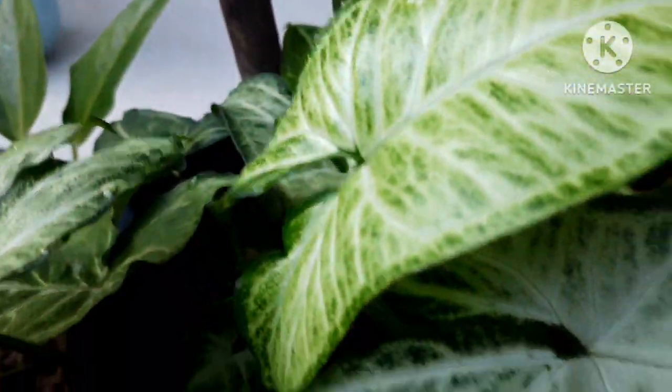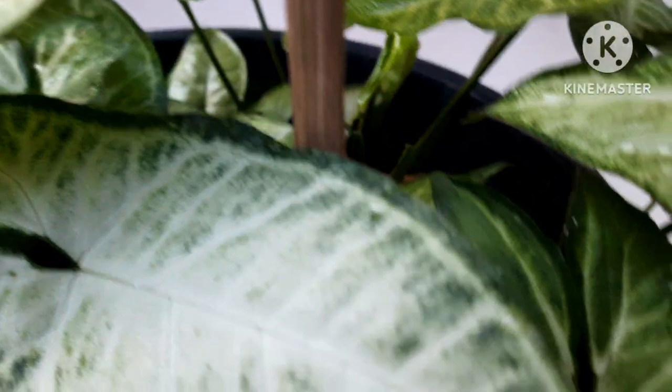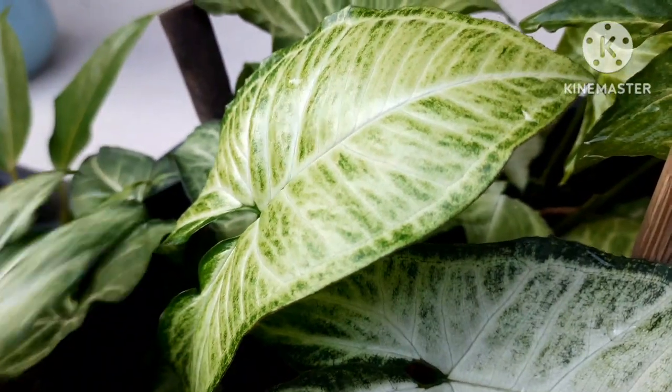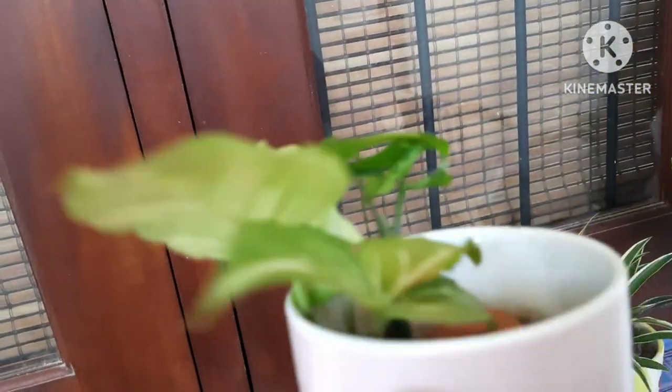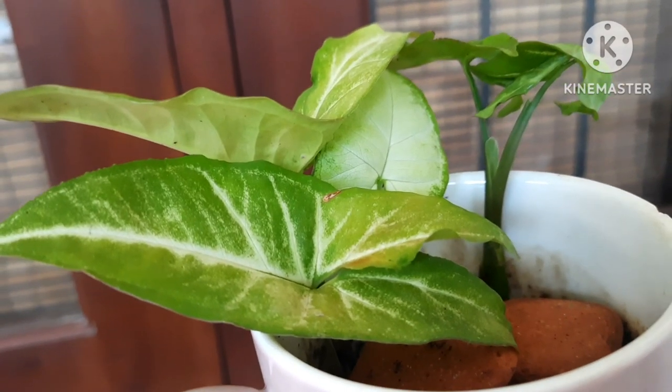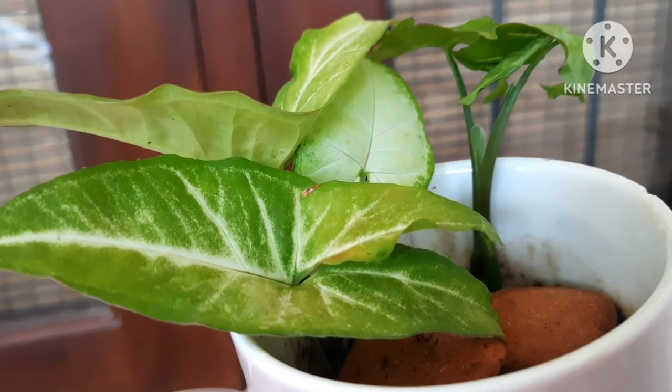Grow this plant with a single stem and it will stay with you forever in your garden as a beautiful green plant. These plants fit into any small pots, tubs, or whatever container you have. You can grow them very easily with a single stem — a beautiful permanent plant.